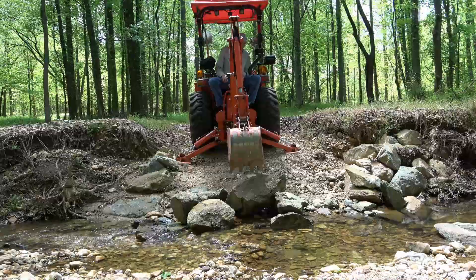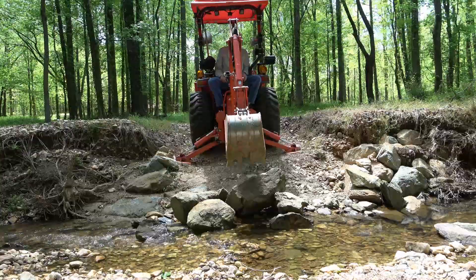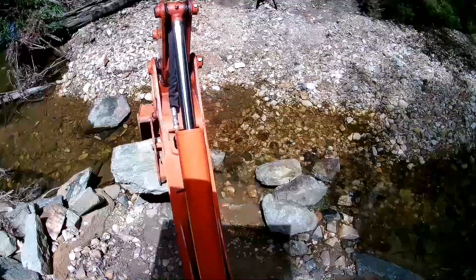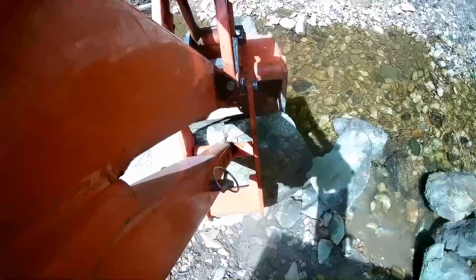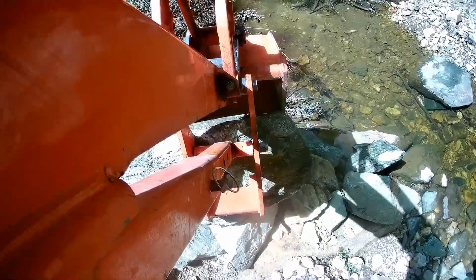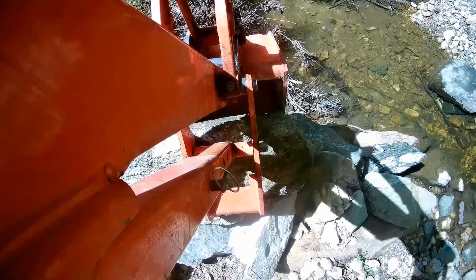I picked out rocks that I think are big enough not to be washed out by fast-moving flood water. This is going to be a delicate procedure — one mistake and I could do more damage than good.